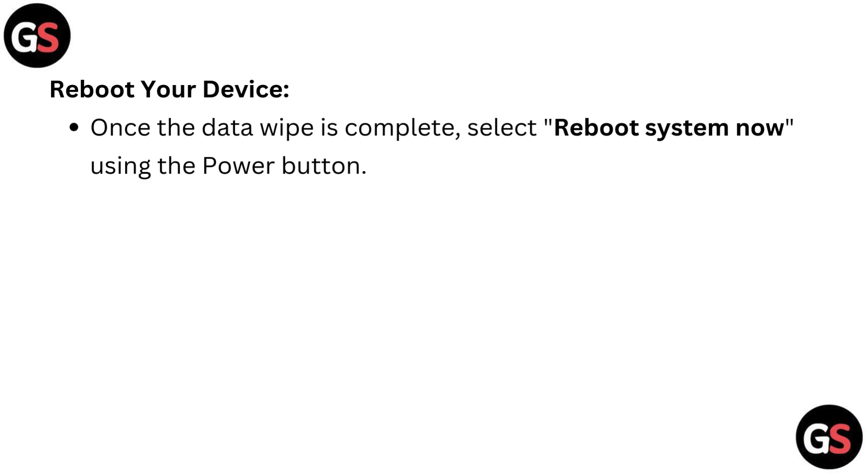Reboot your device. Once the data wipe is complete, select "Reboot system now" using the power button.